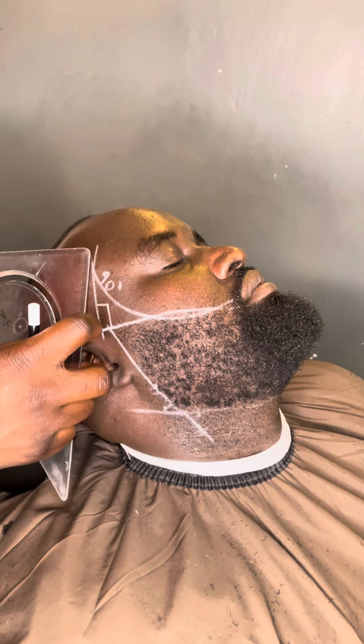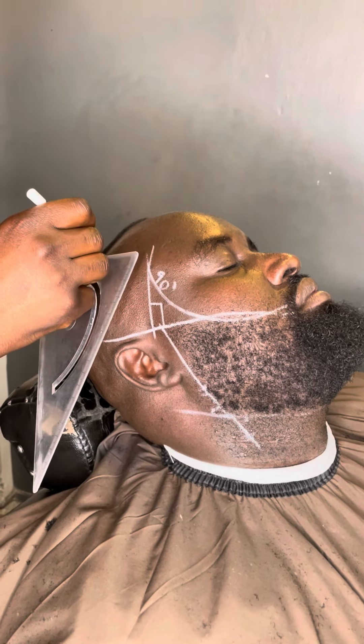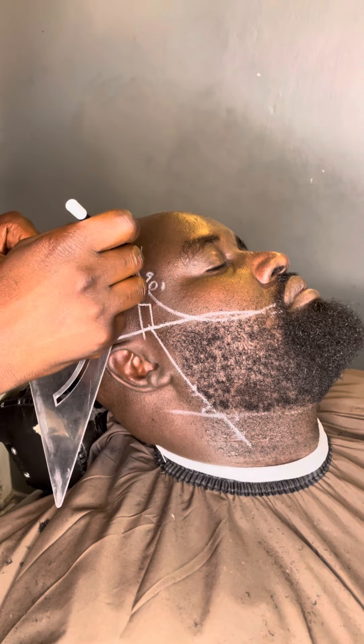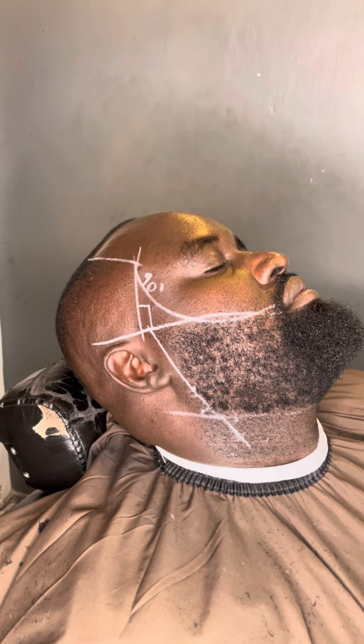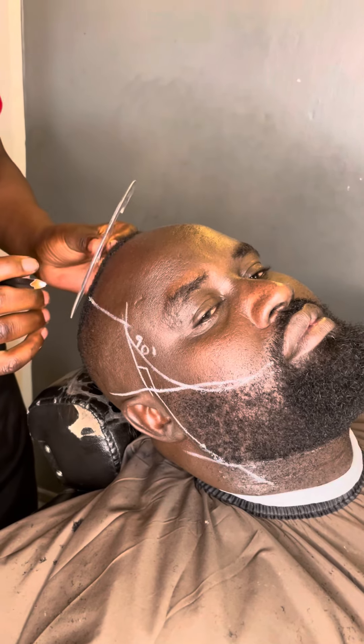After that there is this line which comes across from up here, from the head down directly to your eye. Make sure that it's a straight line there.